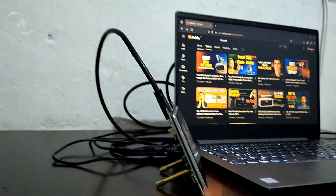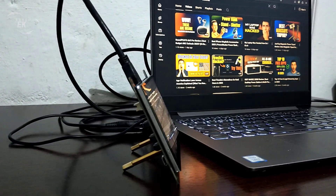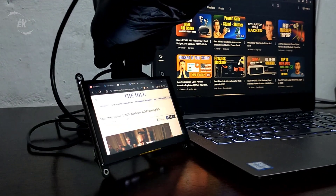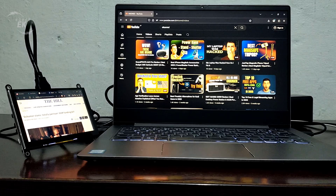As for compatibility, this display works with the Raspberry Pi 5, PCs, laptops, and even consoles like the Sony PS4. I tested it with my Windows 11 laptop, and setup was super simple — just HDMI for video, and USB for power and touch. It's truly plug and play.